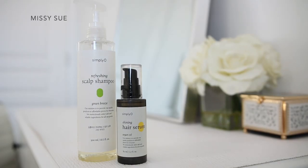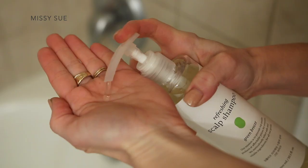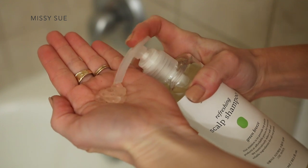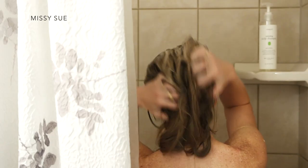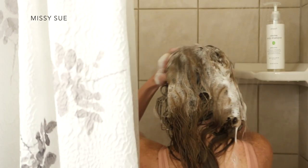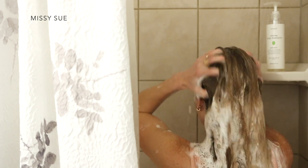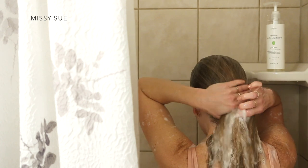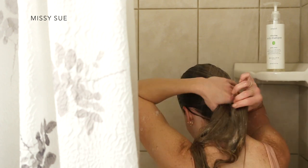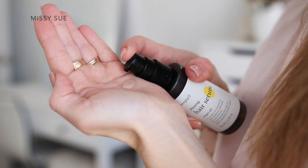To begin prepping my hair for this hairstyle, I'm using Simply O's refreshing scalp shampoo. I like to have clean hair for a lot of my hairstyles and I really like using this shampoo because it has a really soft, rich foam. Since it's made with naturally derived ingredients, it doesn't have any parabens or sulfates, which helps rehydrate and nourish the scalp, strengthening it in a healthier way. It helps resolve various scalp issues such as dandruff and dead skin, and it has a really nice scent created by a professional perfumer, leaving that clean refreshing feeling lasting longer.